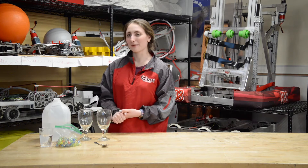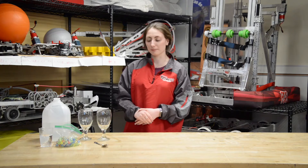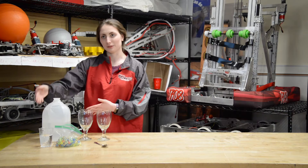So what you'll need for this experiment are one or more wine glasses — make sure you have permission to use them — some water, a metal spoon, and a cup if you need to dip your finger in water.